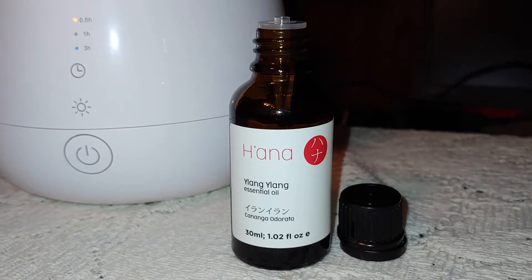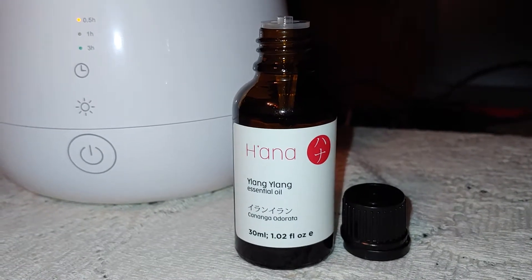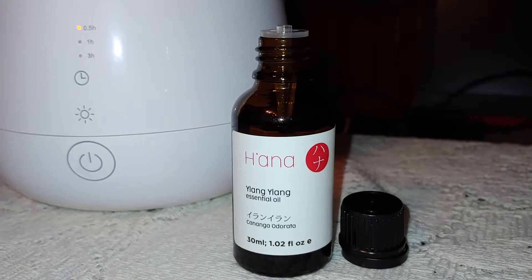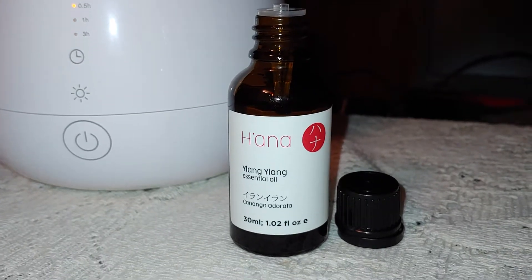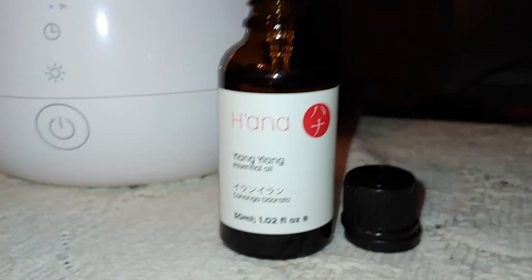Today I have this Hana Lang Lang Oil. It is a 30 milliliter bottle, which is 1.02 ounces. It is an amber glass bottle with a screw-on lid, and it has the Euro drip topper which lets out one drop at a time.